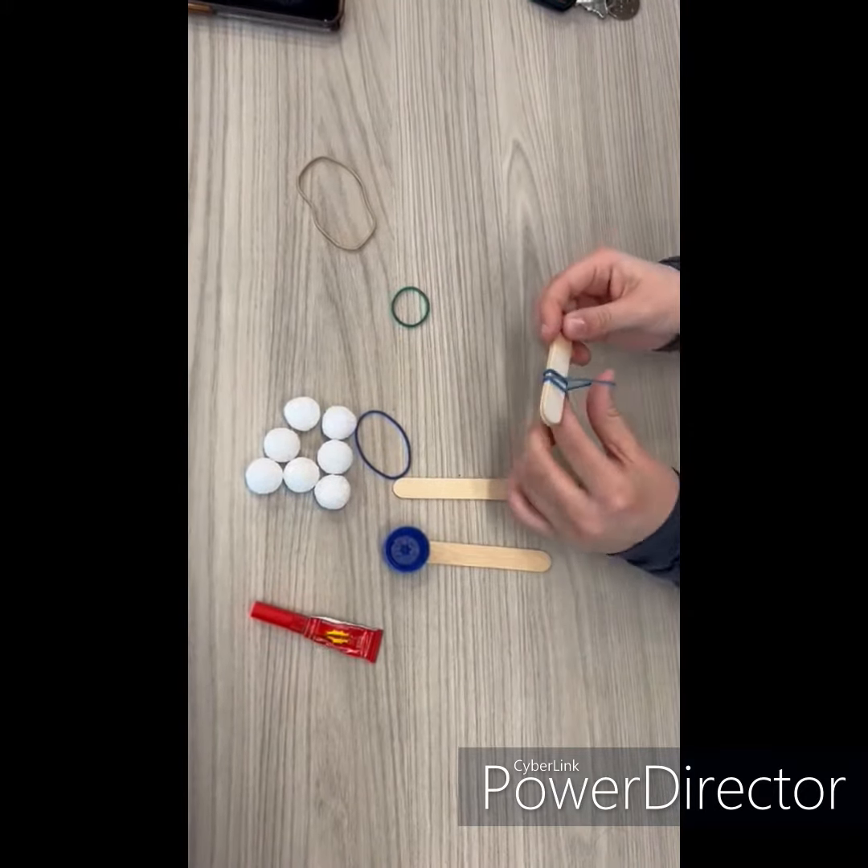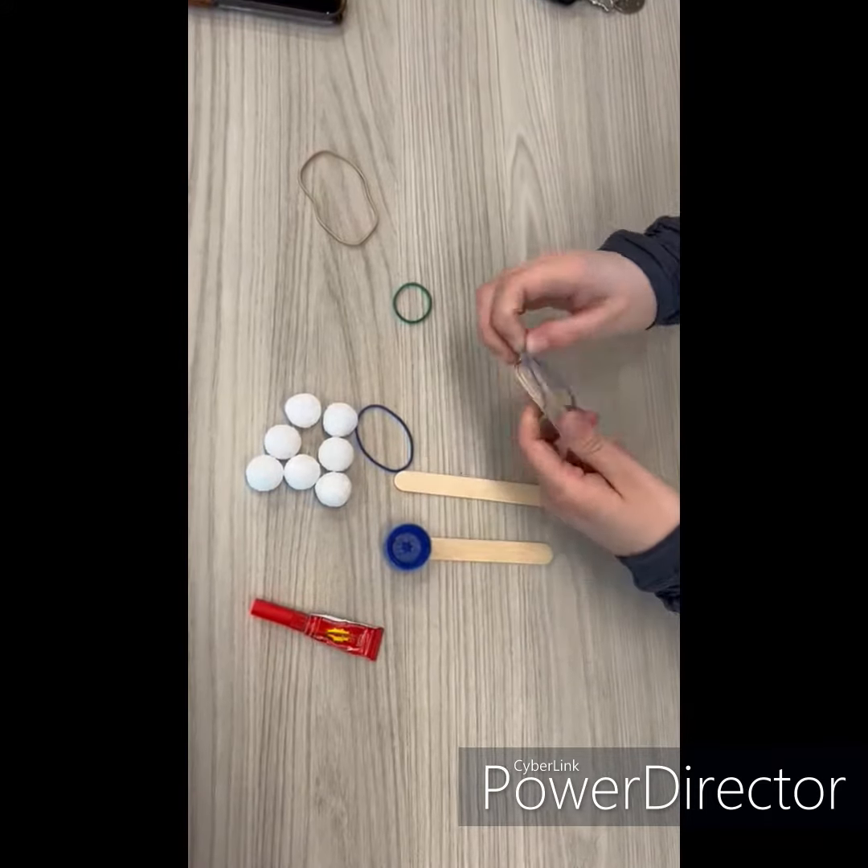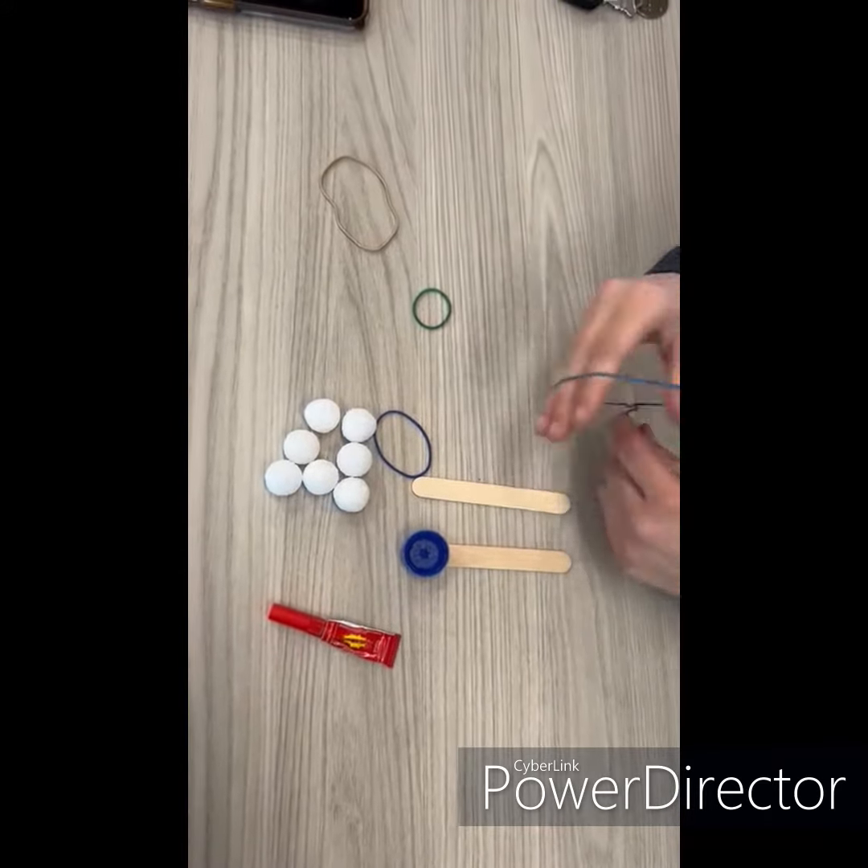Next, take two popsicle sticks and tie them together by looping them with the rubber bands as shown.